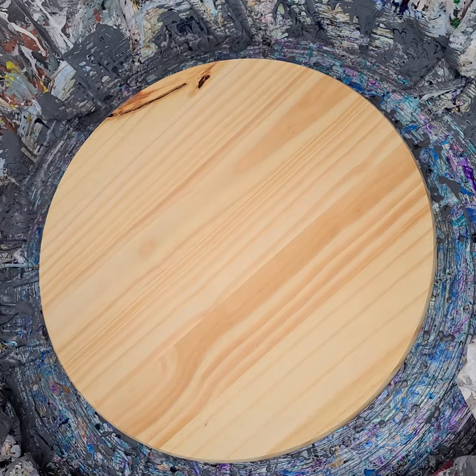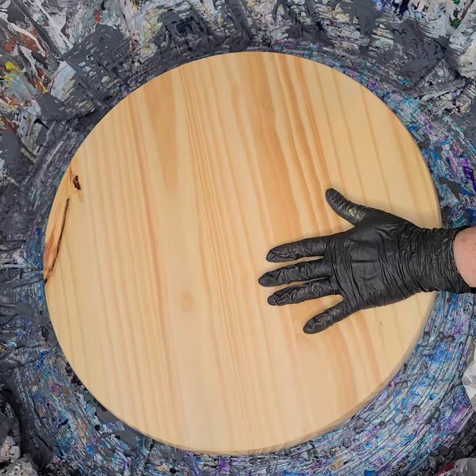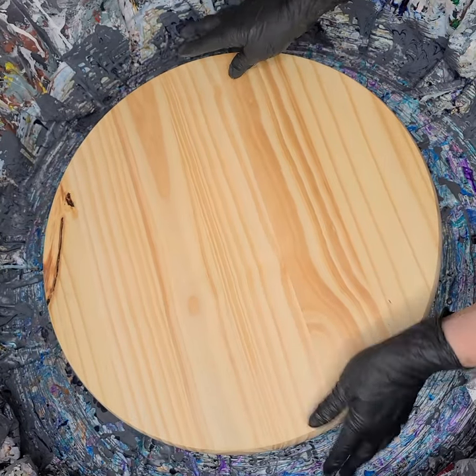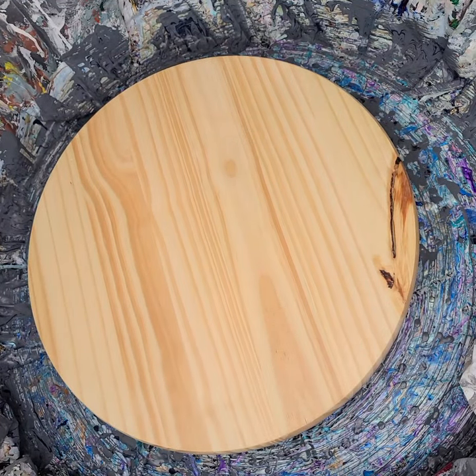Hi everyone, Sonja here, and you're watching Pouring with Sonja. I thought I would do a beach swipe on this wood round I got from Home Depot. It's an 18-inch, 1-inch thick wood round, and I thought it would be nice to turn it into a table or something like that, or just hang it on the wall.